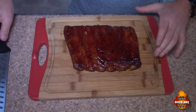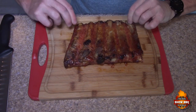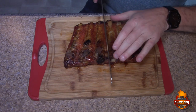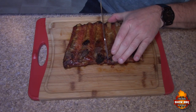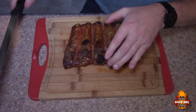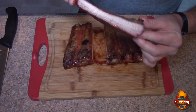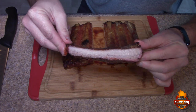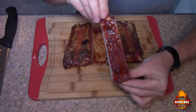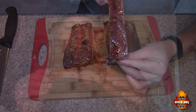Here is one of the half racks of ribs — beautiful color, pulling away from the bone nicely. I like to flip these over and cut from the opposite side so I can see the indentations between the bones. Look at that — mighty fine looking rib right there.